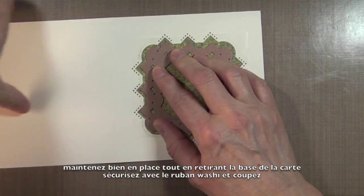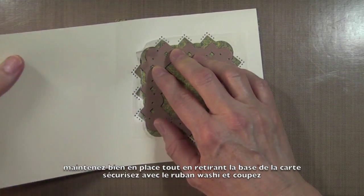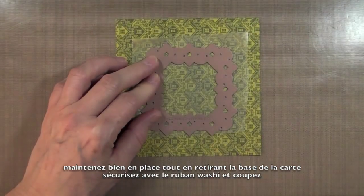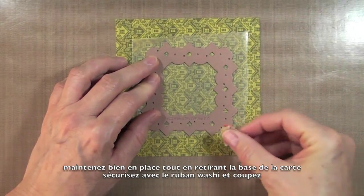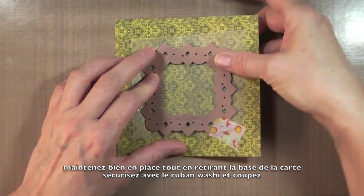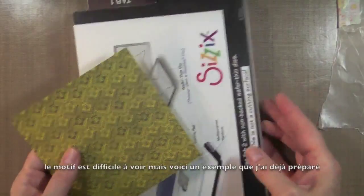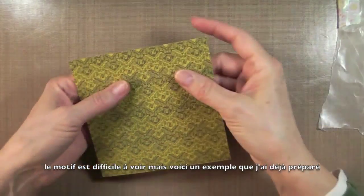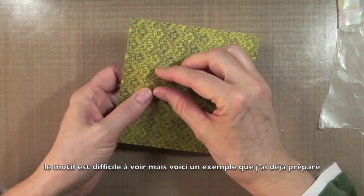Then I want to remove the card base while holding everything in place, secure the die on everything, and run this through my machine. You're not seeing the pieces right now — they will be revealed once I start folding.